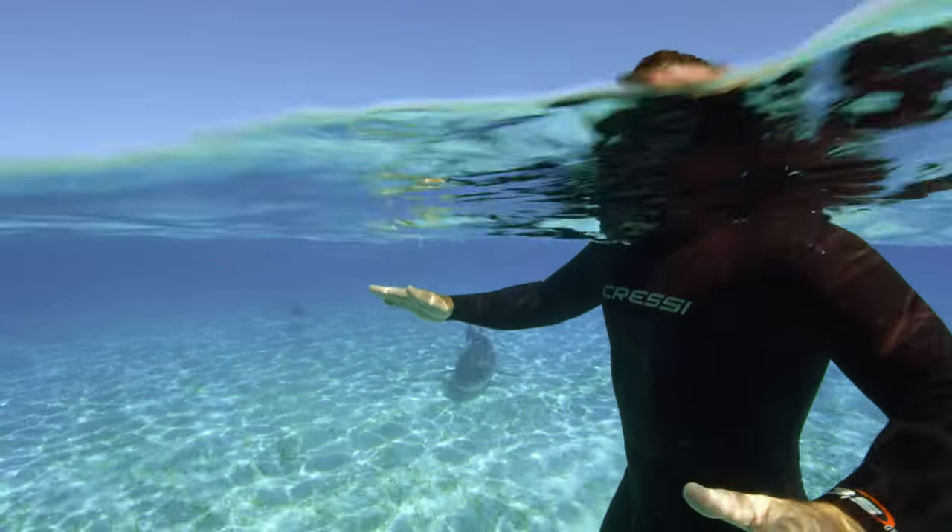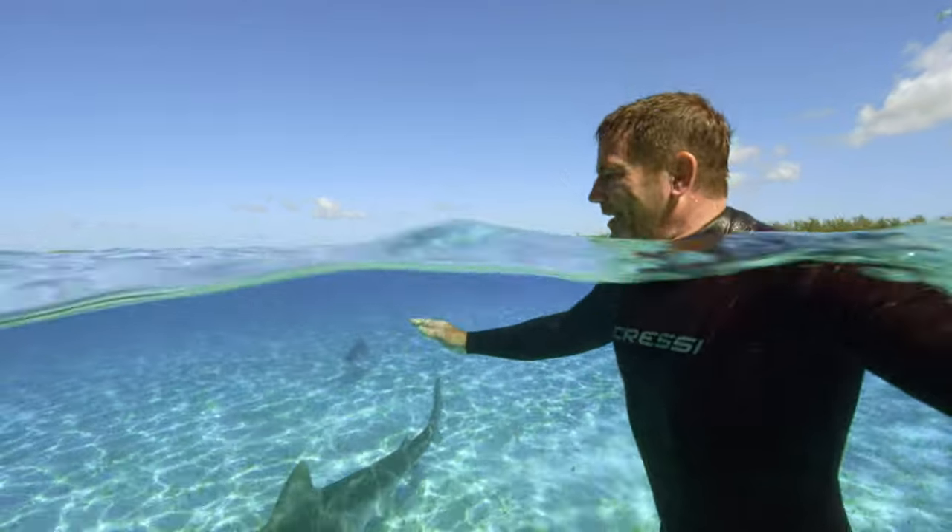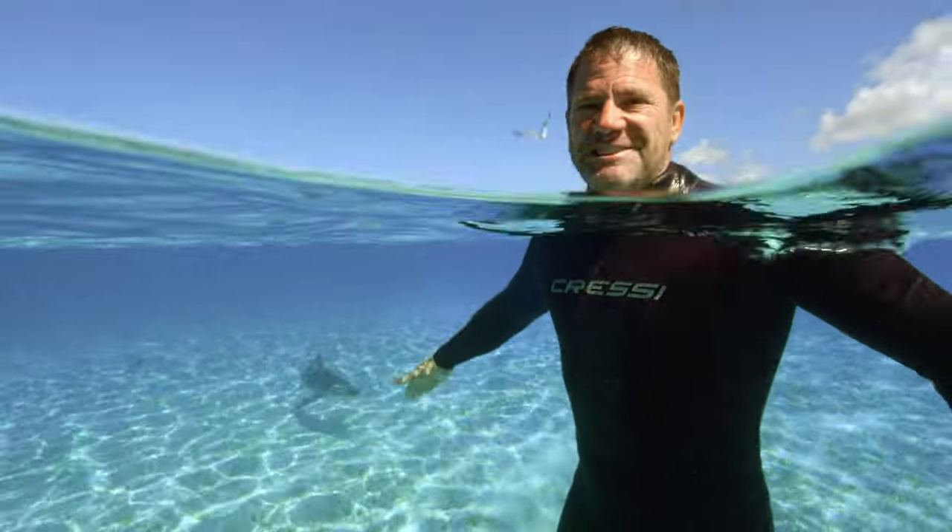It's one of those things with wildlife filmmaking — the things you don't expect, the things you don't plan, are often the moments that you'll remember for the rest of your life.